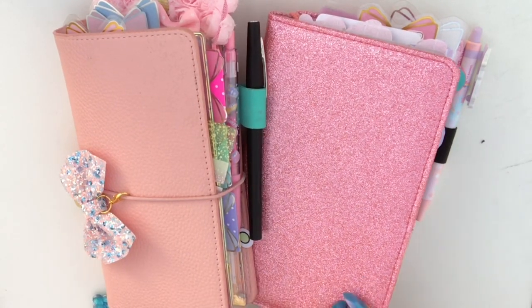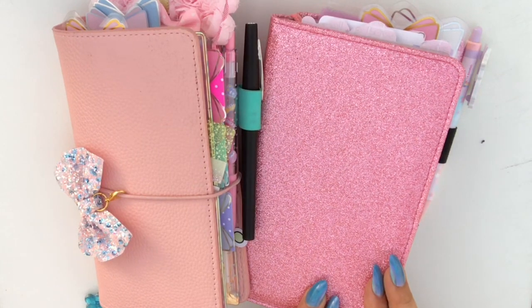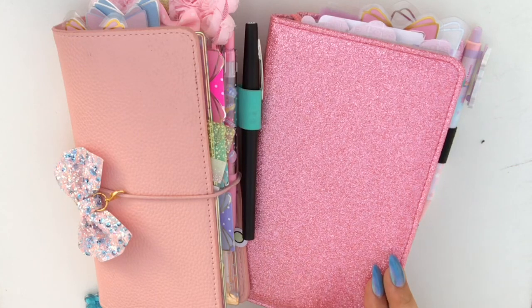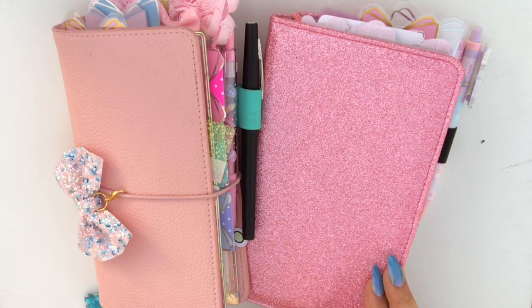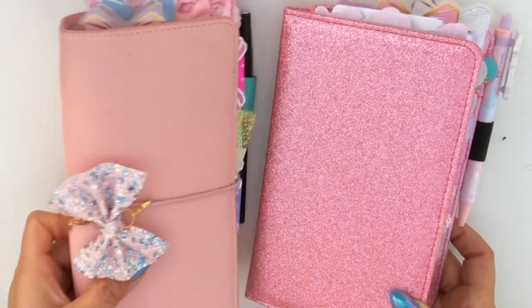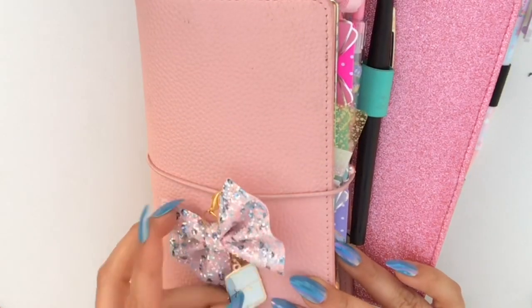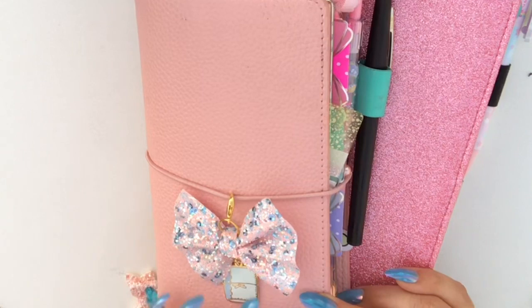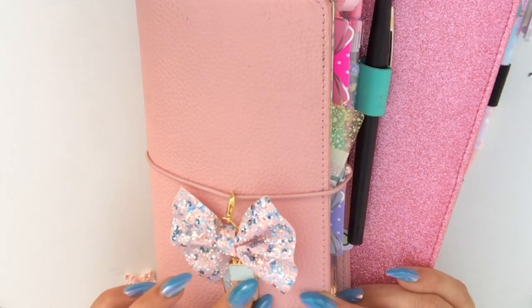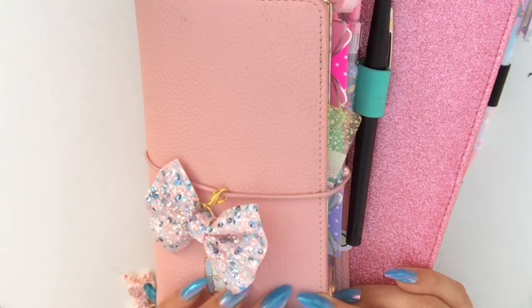I'd really like to introduce you to Thelma and Louise. Thelma is my EDC that is basically a check register. It's only for budgeting, for money. Anything that I spend, anything that I earn, goes into Thelma. And then Louise is her sidekick. Louise is basically my productivity. Anything that I want to do or get done goes in here.